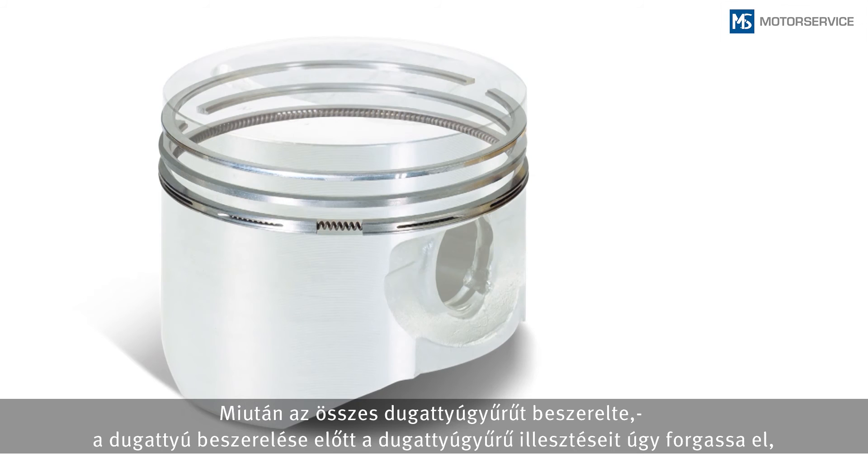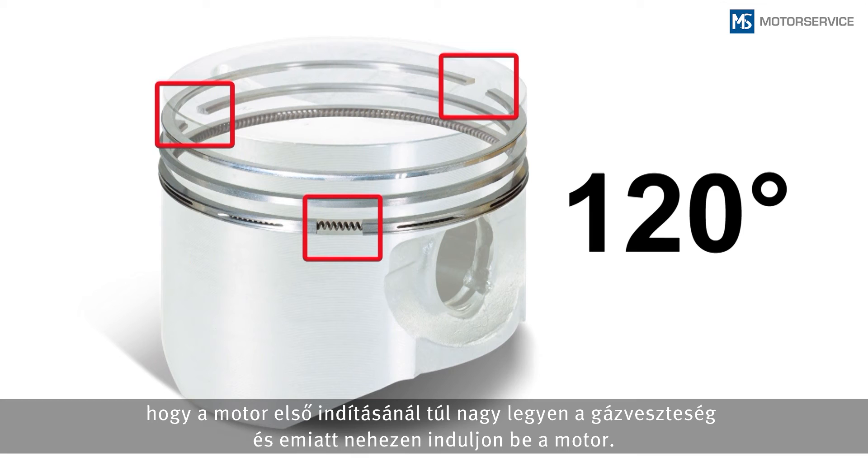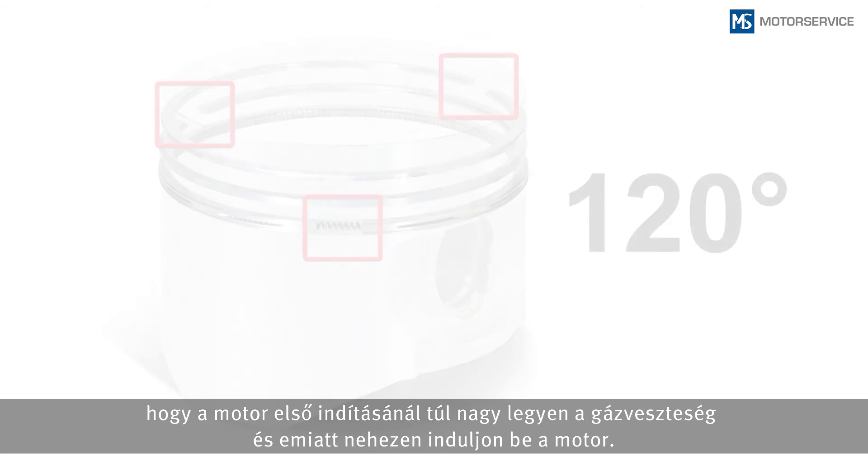Rotate the piston ring joints of the pre-assembled piston so that the ring joints are approximately 120 degrees offset to each other. This helps the pistons and the rings during the first engine start. Offsetting the joint ends prevents too much blow-by gas from being produced during the first start of the engine, which would otherwise cause the engine to start poorly.